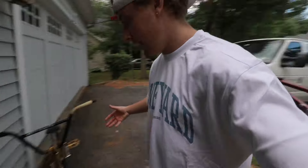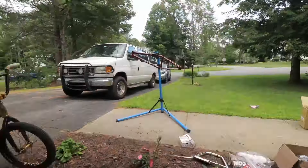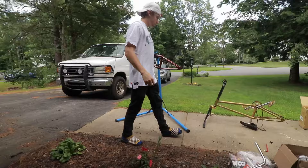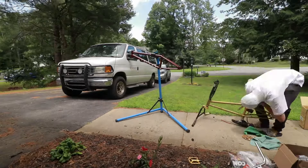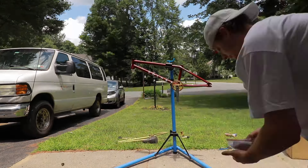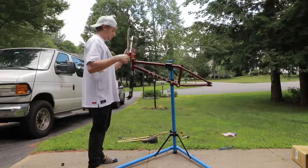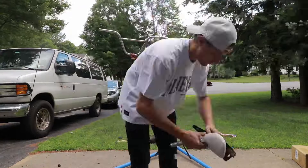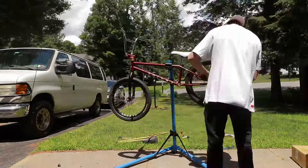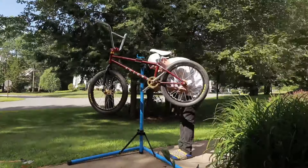All right, so I guess we're gonna start by ripping some parts off the old bike and starting to build the new one. We'll go to time-lapse mode now and let's get this underway.